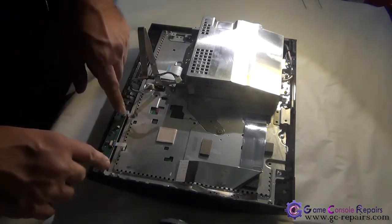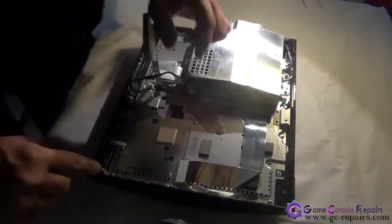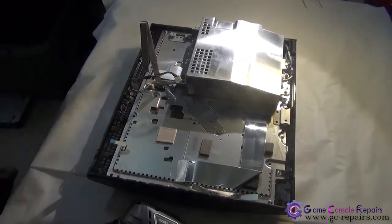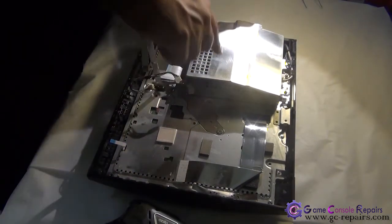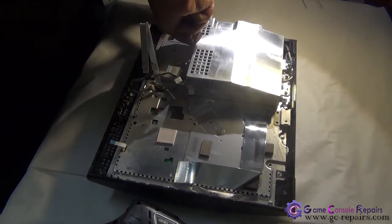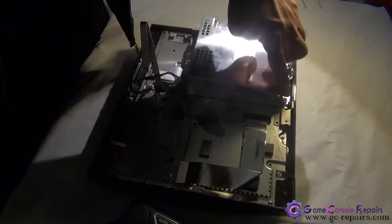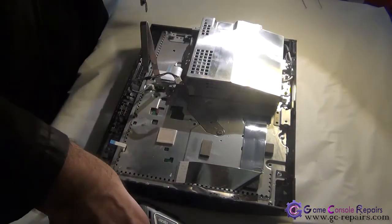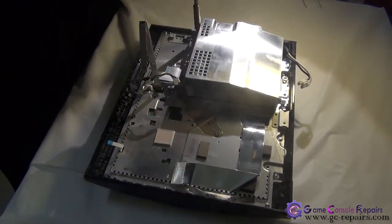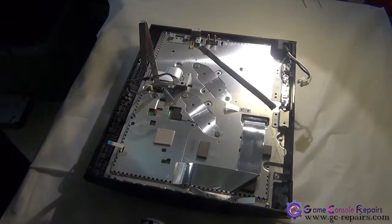Next, we'll be removing the power reset switchboard — disconnect the cable first and take out these four screws. Next, we'll remove the power supply — disconnect the power cable and remove these screws: one, two, three, four, five, six. Simply pull it up and the power supply has been removed.